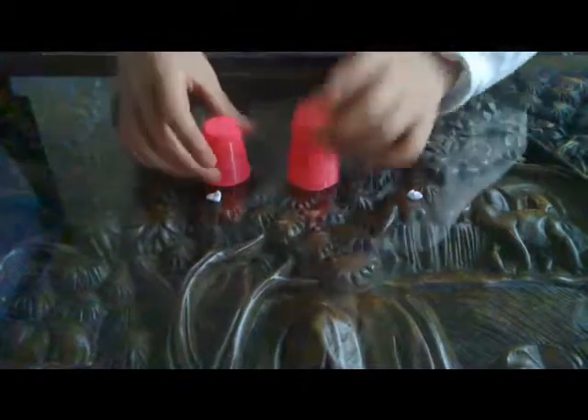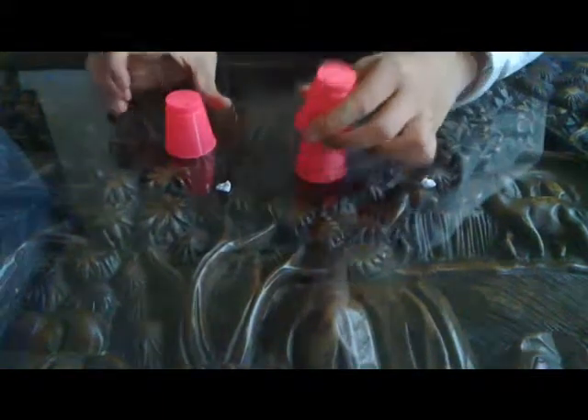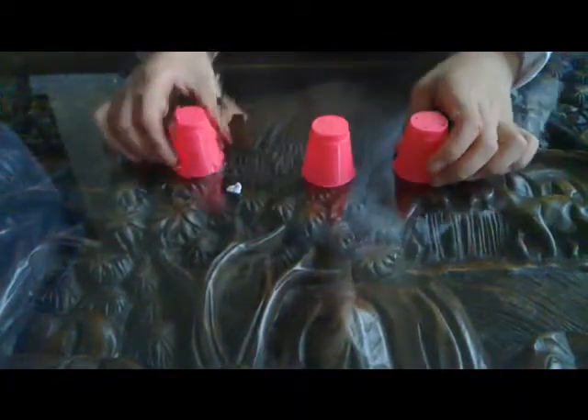This takes one, goes right to the bottom. Try it again. Put this on top, and then two of them are at the bottom. Try it again. Take the third one, put it on top of there, and then three of them are there.